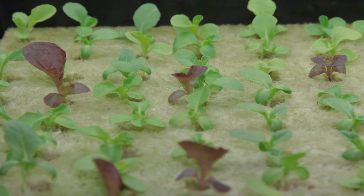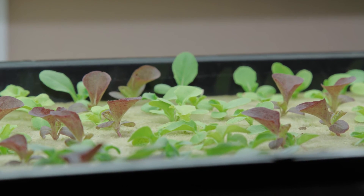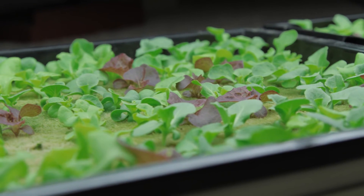After eight days since sowing, most of the seedlings have their first true leaves and are ready for nutrients. Mix a complete nutrient formula at quarter strength. The nutrient water I use for seedlings is 0.6 EC and 6.0 pH.